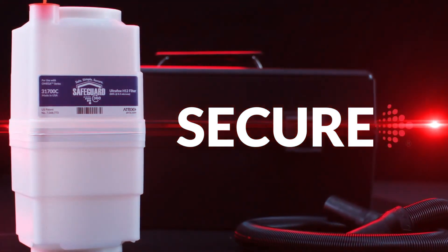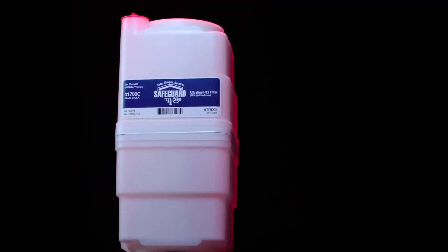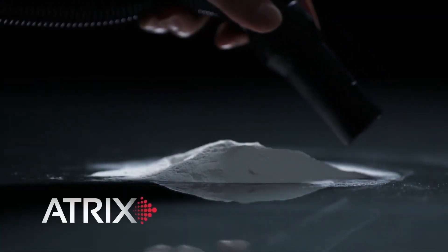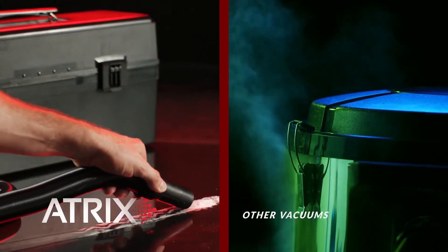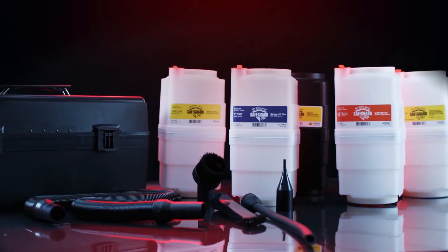Secure. Because the Atrix Omega Vacuum utilizes filter cartridges, we have eliminated the need for flimsy, easily torn or sloppy bags. No bags means no mess and no exposure to the contents within your vacuum. When finished cleaning, you can feel confident that whatever debris was captured stays secured within the filter cartridge, keeping the user safe and the vacuum clean.